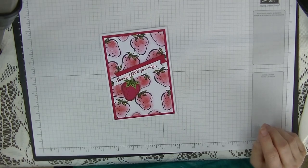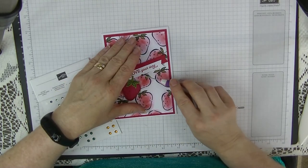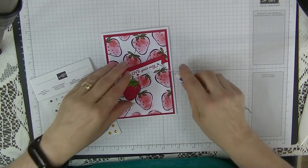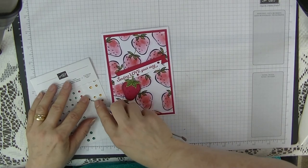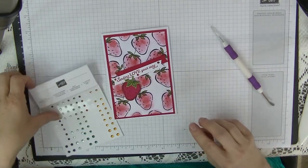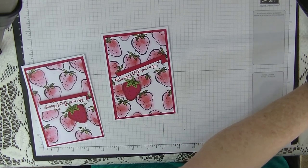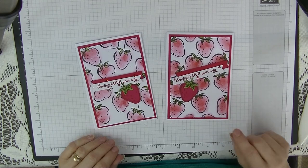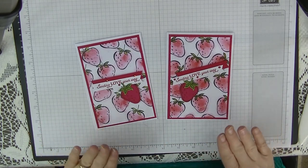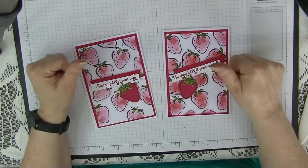I'll pop the strawberry just there — and here are my gems. I'll pop three of these red rhinestones onto the card — just there. And that's our card! What do you think? I think it's absolutely gorgeous. I like both versions; this one has a few more strawberries and they're a bit darker, but I like both. If you like this card please give me a thumbs up and leave me a comment.